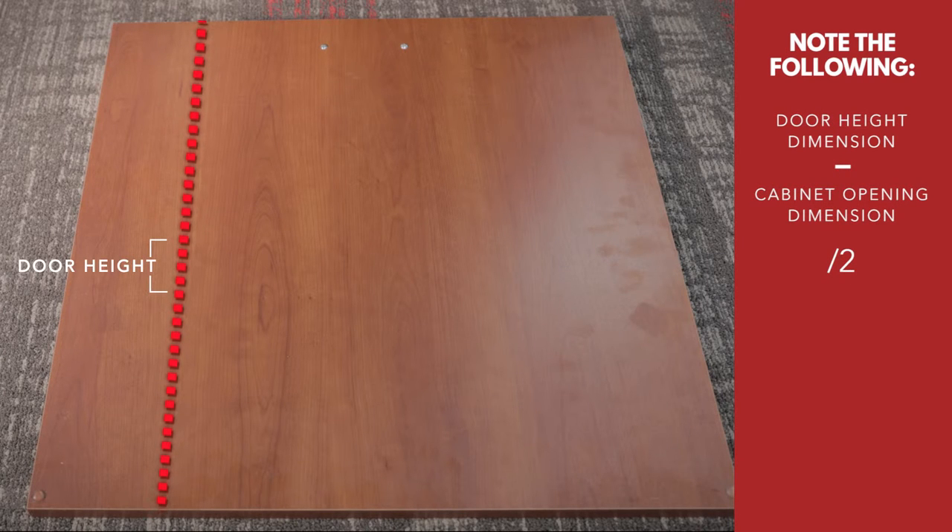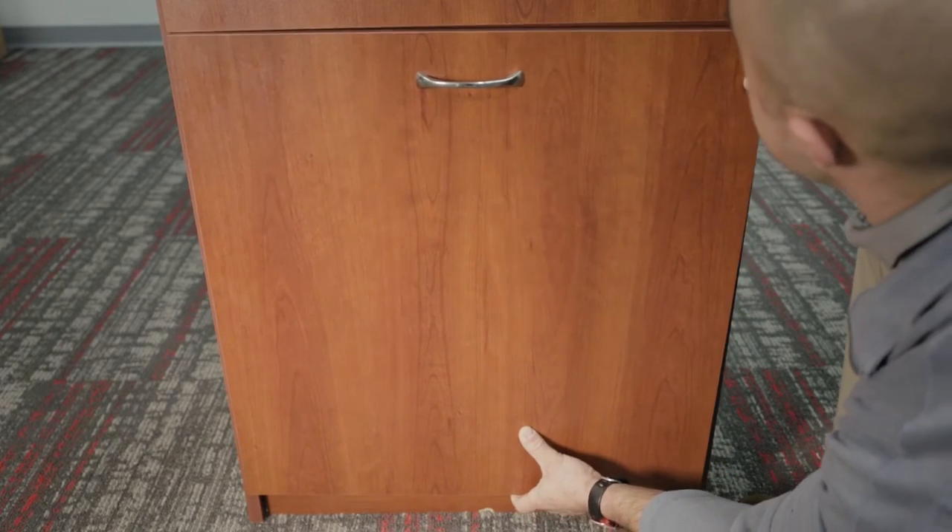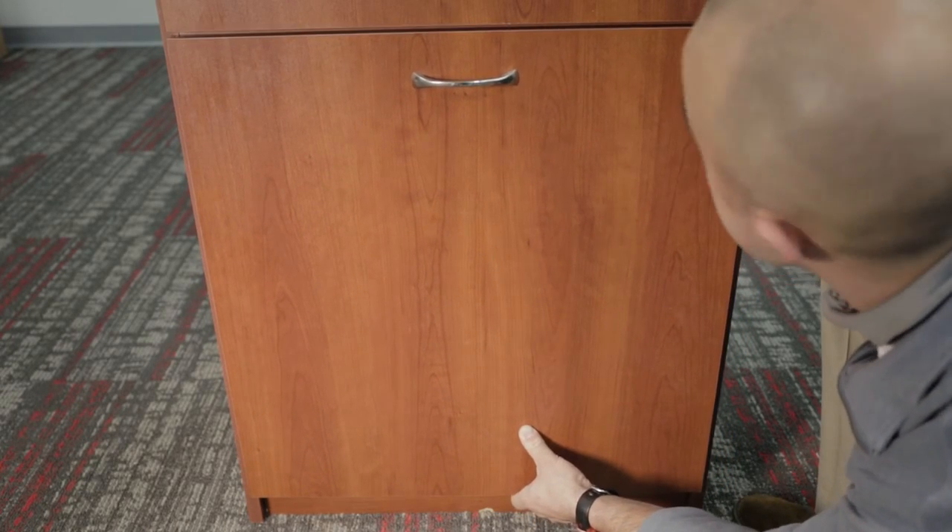Take your door height and subtract your cabinet opening. Divide that number by two and you will have the dimension you need to add to your hole location measurements. Mark these locations and attach your door using the number six by half-inch flathead screws.